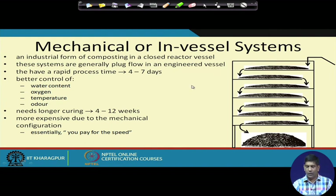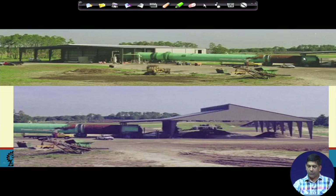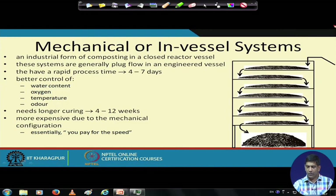The mechanical or in-vessel system is basically an industrial form of composting — a closed reactor vessel. Waste is loaded on top and there are different trays. It is generally a plug-flow engineered vessel. Air is added and the material keeps shaking and getting dumped from tray to tray. In 4 to 7 days, compost comes out at the bottom.